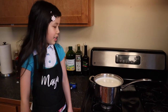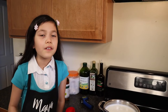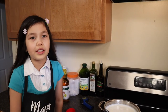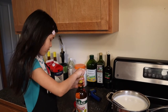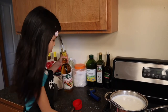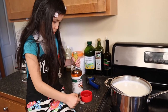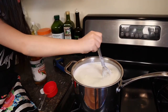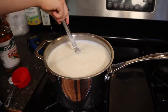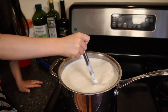As soon as we put the vinegar on, it's going to start curdling, and we're going to watch that process. We're going to add one half a cup or 120 milliliters of white vinegar. And as soon as that happens, it's going to start curdling. You can see that it's already turning into cheese.